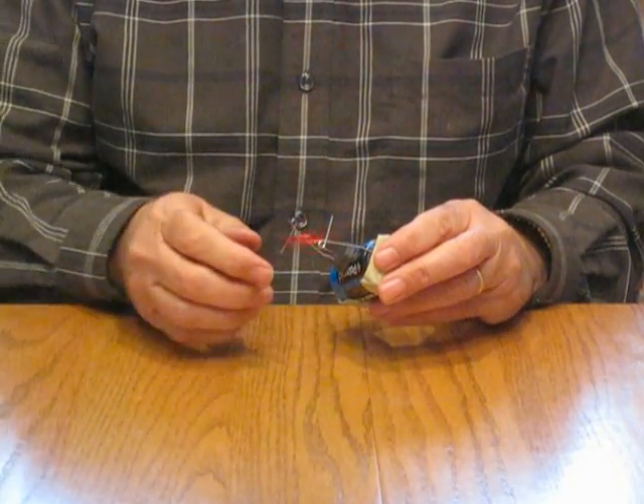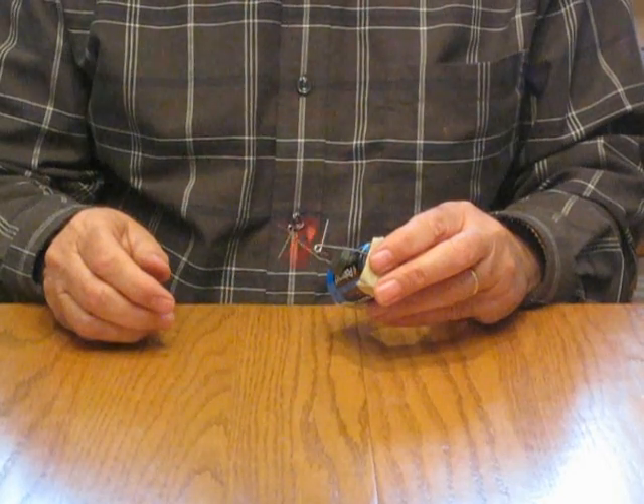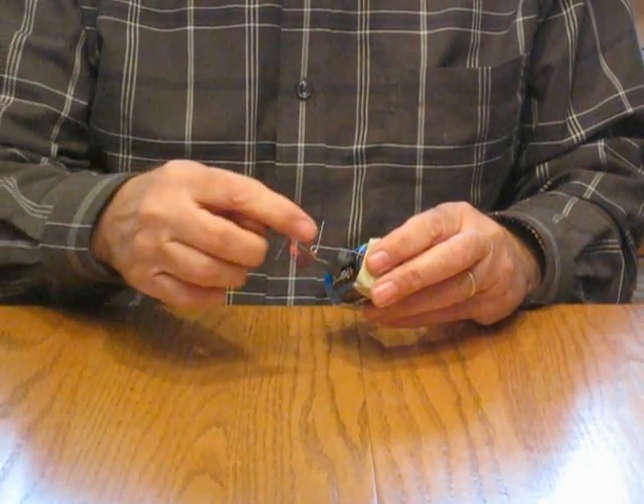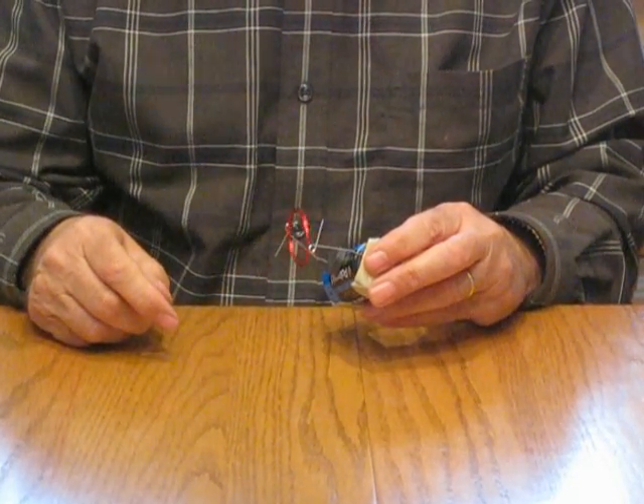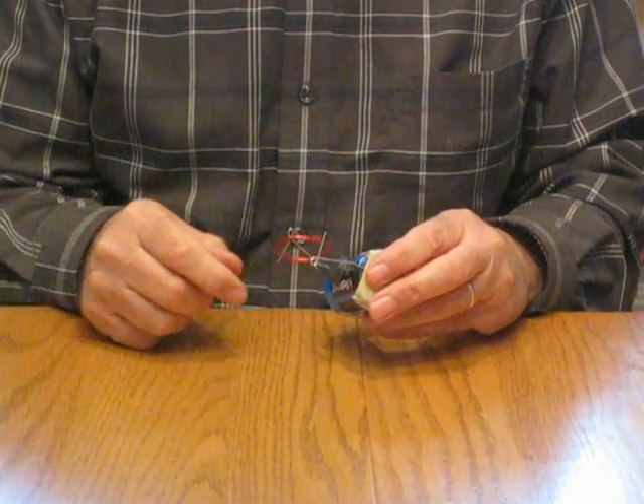You can see this one is starting to go right away. If you have problems with it, sand the edges of your coil or adjust the height of the paper clips.